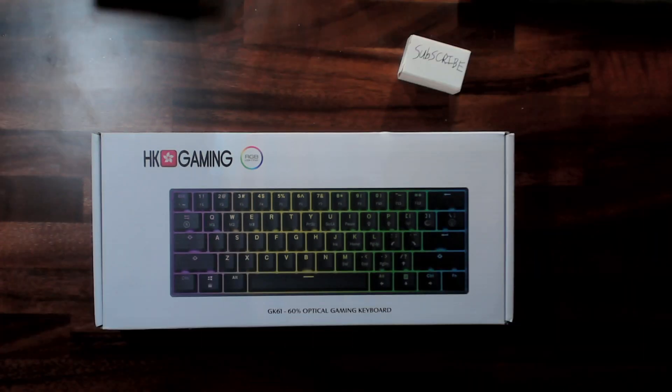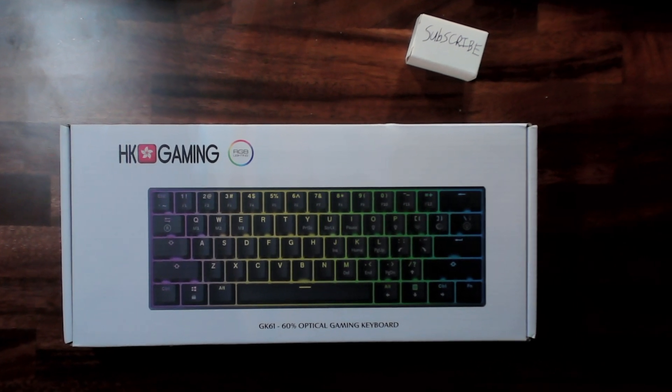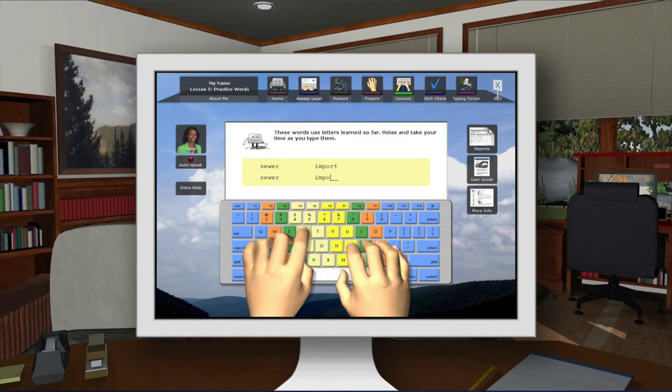The Light Strike optical switches utilize a horizontal infrared beam transmitted across the width of the inner key switch. Since it uses an optical mechanism, it has an extremely fast response time of 0.2 milliseconds, which means faster reactions for timing-critical moments — such as gaming, or if you're shooting for a high score on Mavis Beacon Teaches Typing.